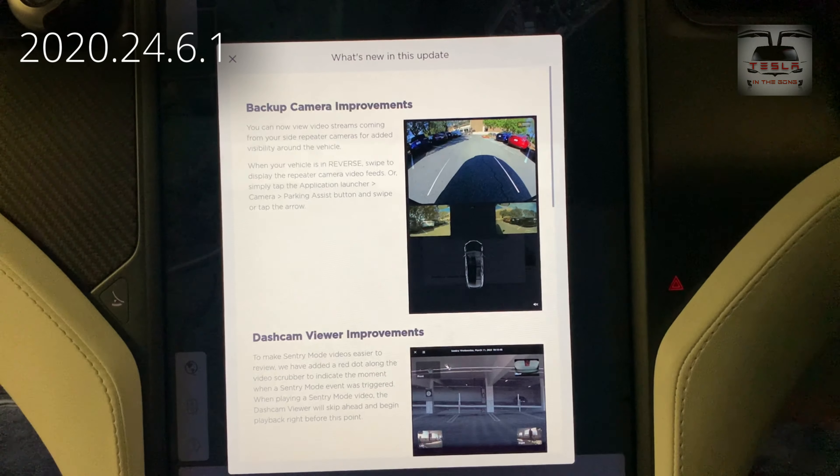Version 2020.24.6.1 - yes, these numbers are becoming a mouthful. But this is the improvement we're looking at for the Aussie Teslas. This is in my Model X - the side repeater cameras are now in view. I'm going to show you how this works.